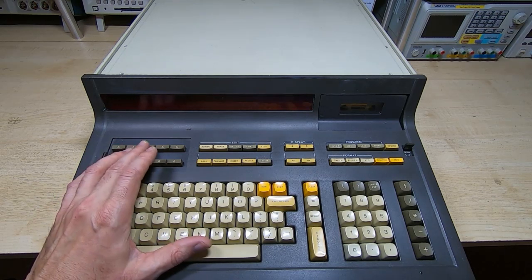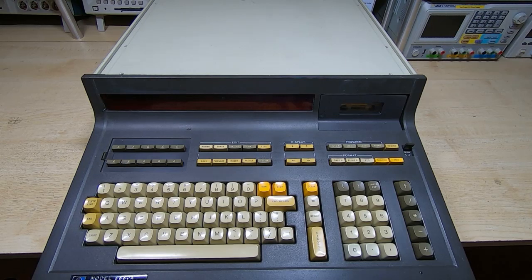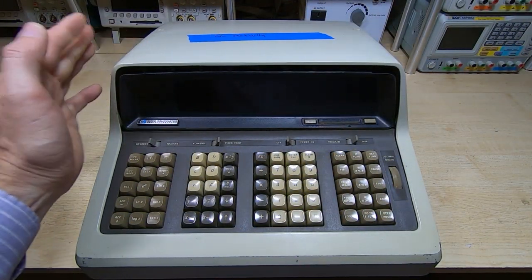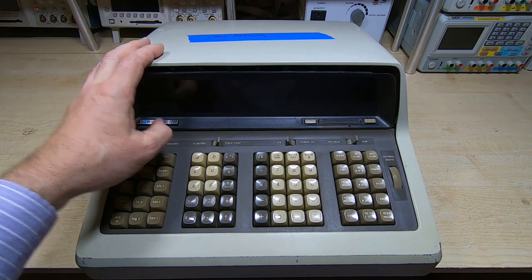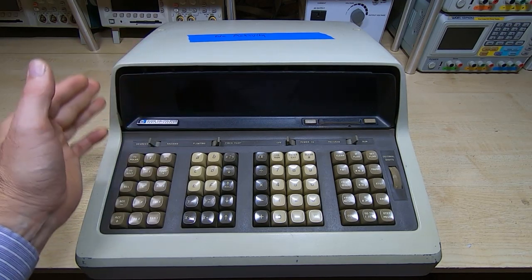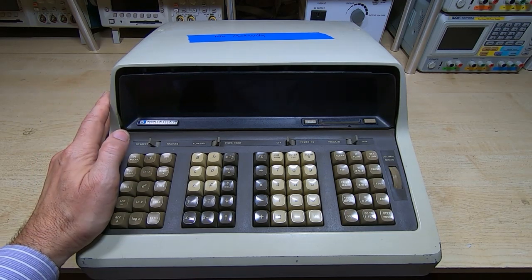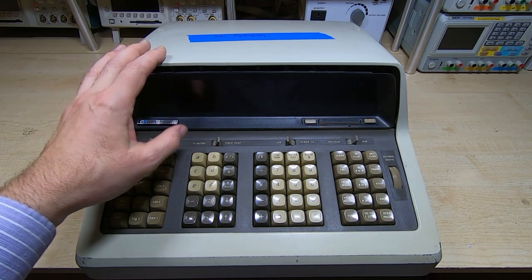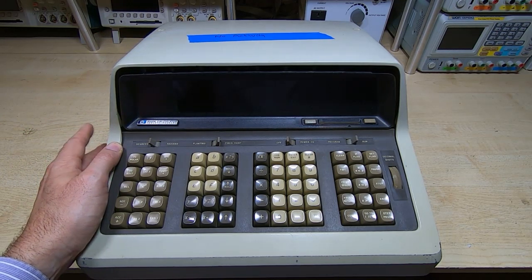But if we go back just three or four years from that, what we end up with is something that HP produced that I think is even more interesting — and that is the HP 9100B. It's also a desktop calculator, more of a calculator than a computer unlike the 9830, but even so it could still be considered a very early computer. This was actually released back in the 1960s. It looks more modern than the 9830 because of the styling of the case, but inside it's even more discrete in nature than the 9830.